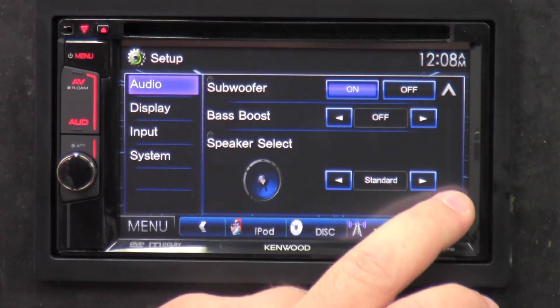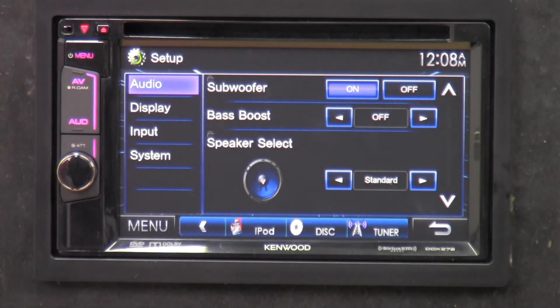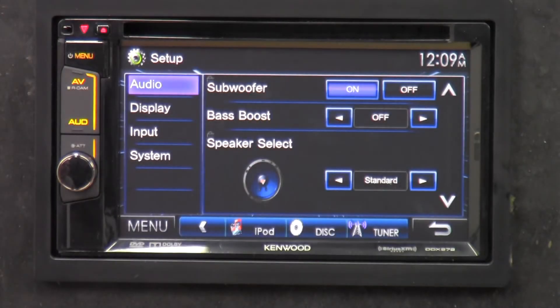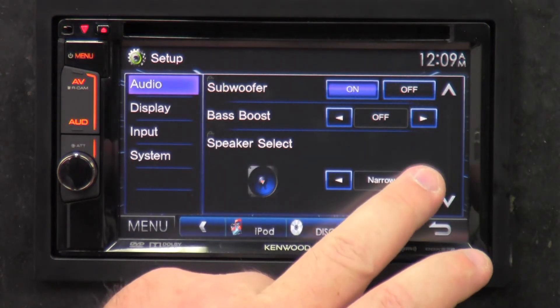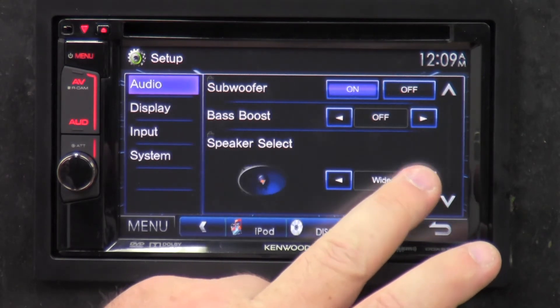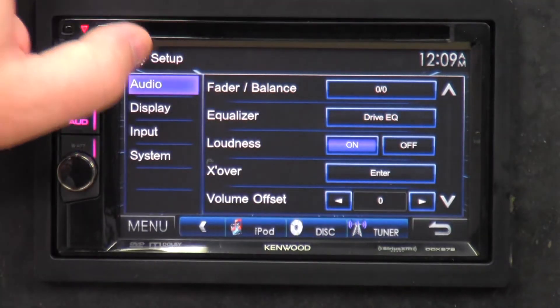Subwoofer: you can actually turn the subwoofer on or off using these buttons. That's handy if you come into a subdivision or somewhere where you don't want heavy bass — you can turn it off and have just your music play, then turn it back on when you leave. Bass boost has level one, level two, level three, and off — gives you a little bit harder hit to the bass. Speaker select lets you choose wide, standard, or narrow depending on the size of your speakers. That's it for the audio section.